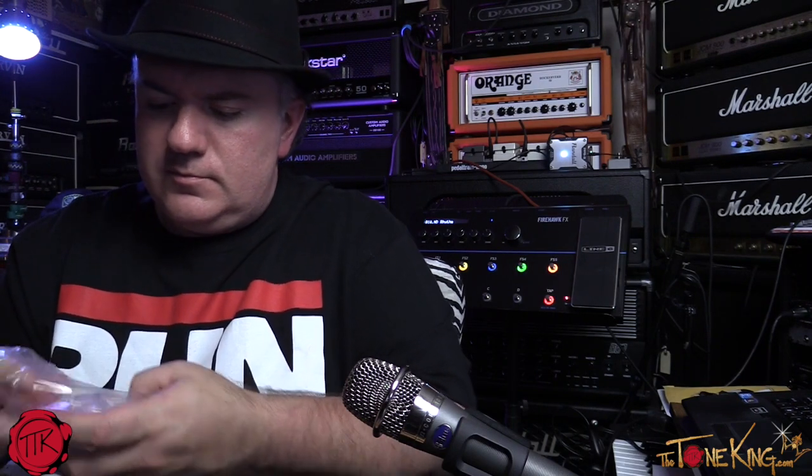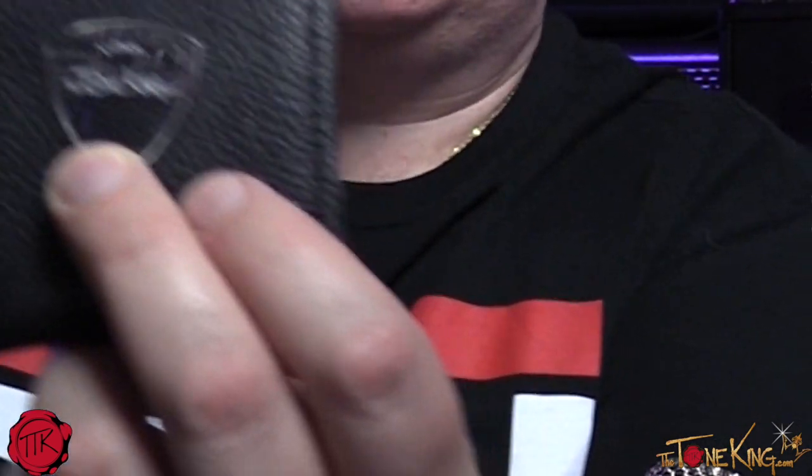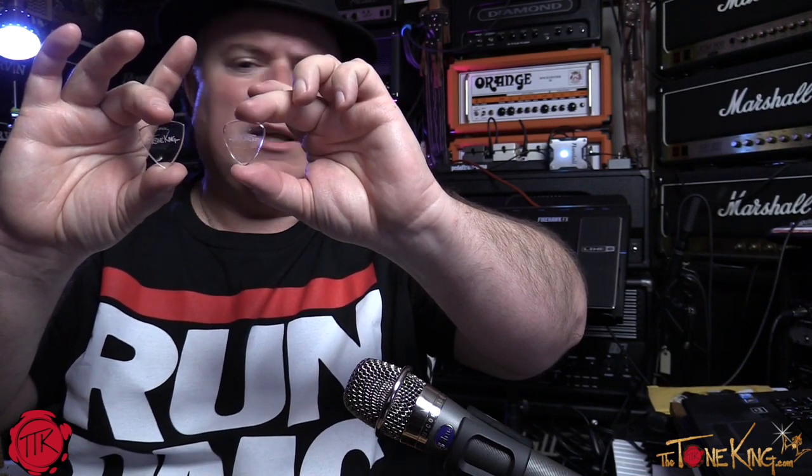Vinnie was very kind to create some custom picks — let's check these bad boys out right here. Wow, look at that. These are really impressive guitar picks right here. He even made some custom toneking.com picks, which was very, very kind of Vinnie to do. He actually made them in all different shapes and sizes — some traditional-looking picks, and this more triangular one. Really cool stuff.